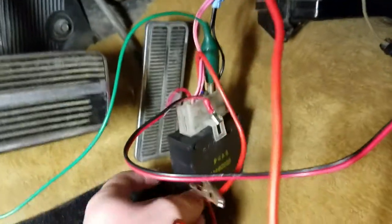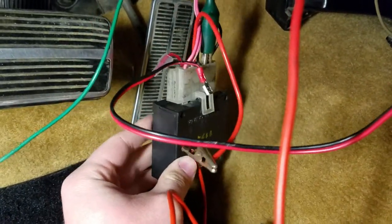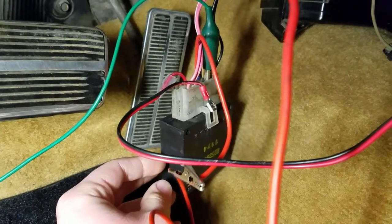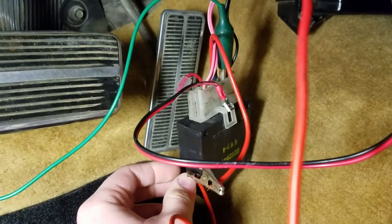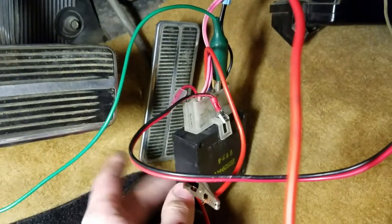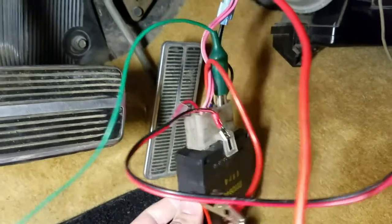So what I have here — I actually took this buzzer out of my '91 Chevy Suburban. These will work with any '88 to '98 Chevy or GMC pickup, Suburban, vans, or passenger cars. They're pretty much all the same throughout the late '80s and early '90s, and they work in these F-body cars with just a little bit of modifying.